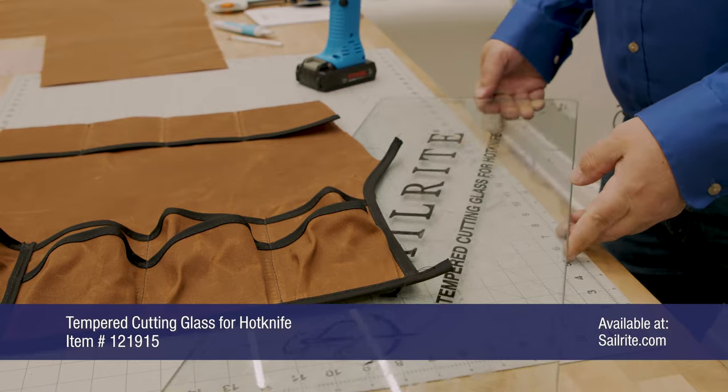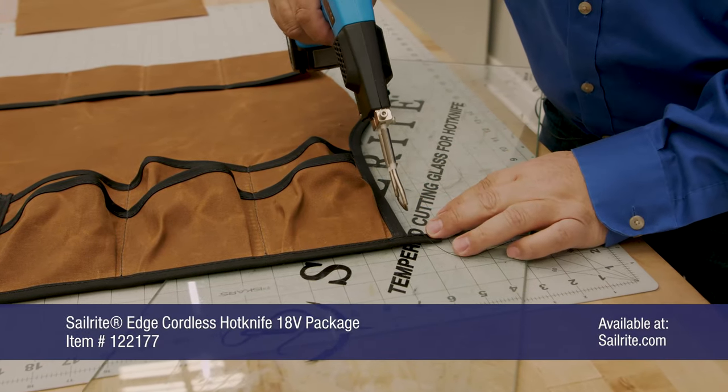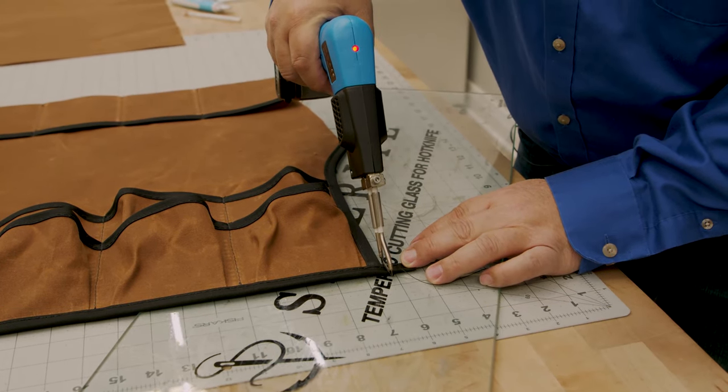We're going to put the tempered cutting glass here and use the Sailrite Edge hot knife — this is the cordless version — and touch the binding so it doesn't unravel.